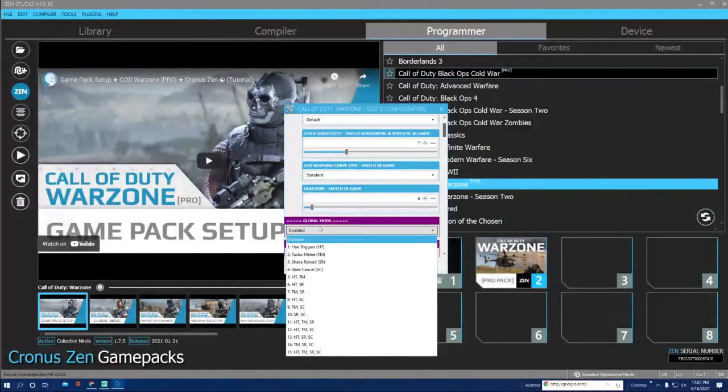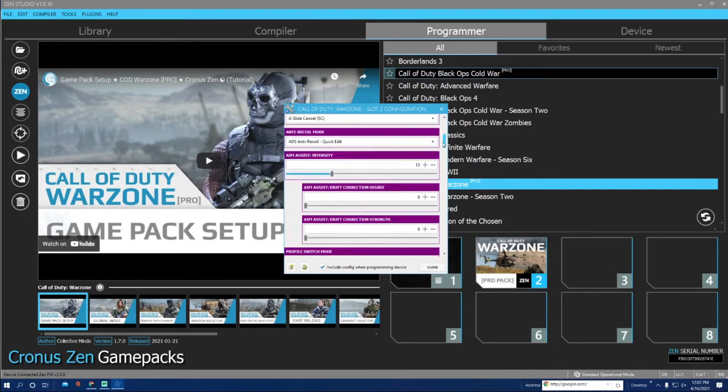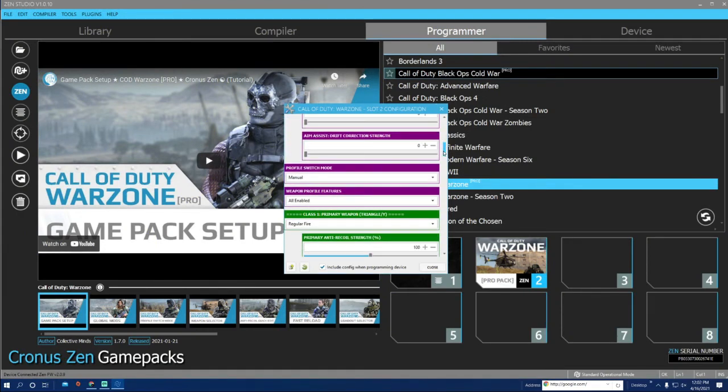Scrolling down, there's the Aim Assist intensity — this is where you get that snappy aim. I usually turn it down or all the way off. Anywhere from 12 to 15 is what you want to start with if you want to use it. The higher you go, the more your screen will shake, so be aware of that. We'll leave it at about 12 or 13 for the sake of this video.